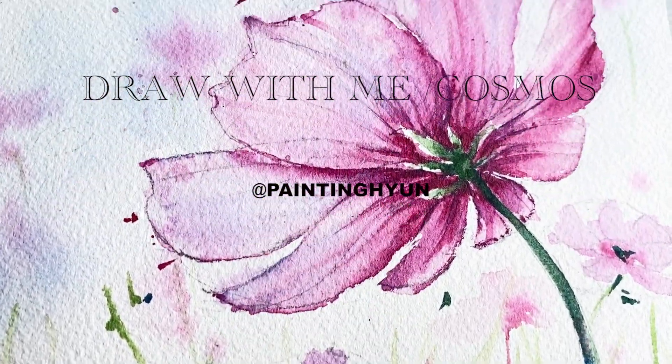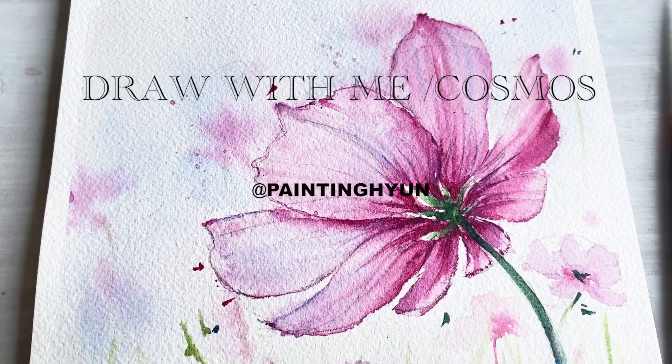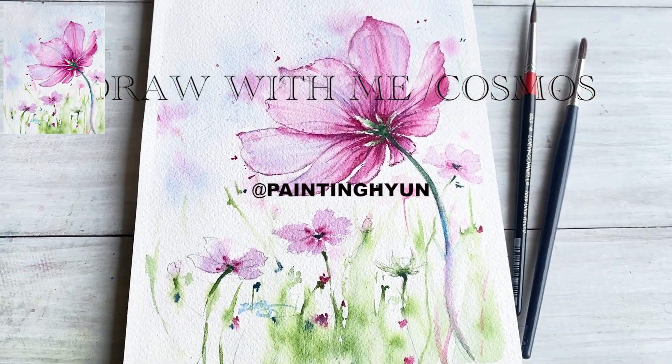Hello everyone! Welcome back to my channel. I'm Painting Hyun. Today's video we are going to be painting beautiful cosmos fields.